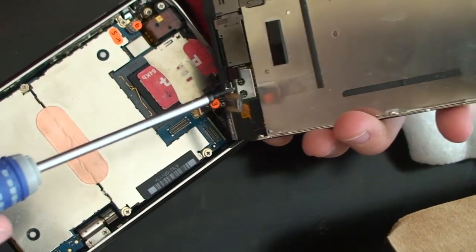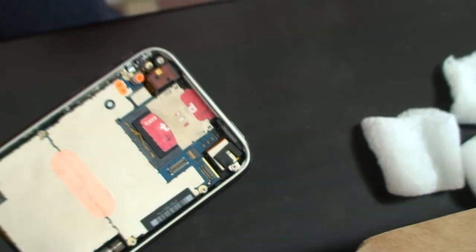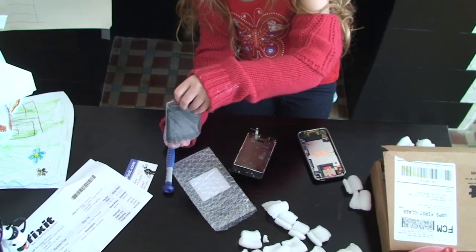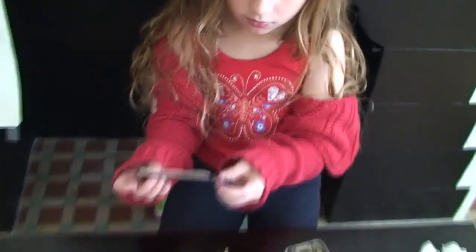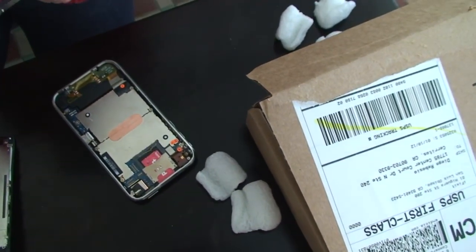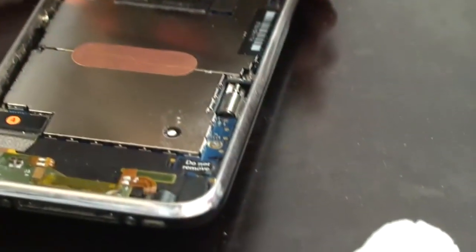So here's number two, number one, number three. That's how you pull it out. Now I'm going to take this out. Now here's the new screen. Now we're going to put one, two, and three on the iPhone. Now put all the cables back in reverse order.